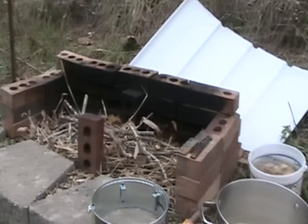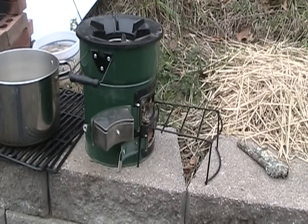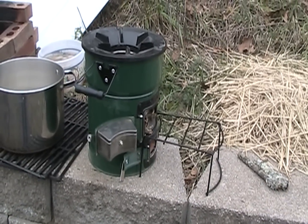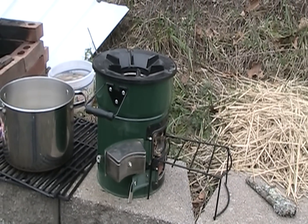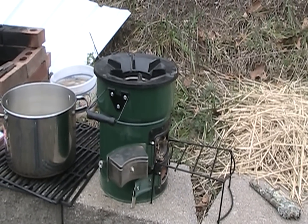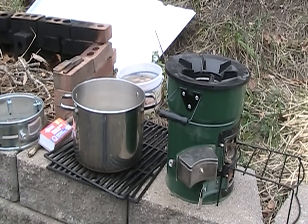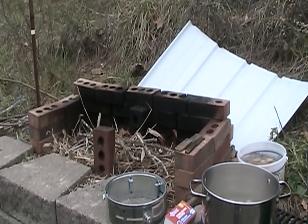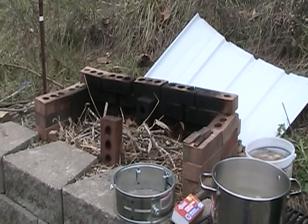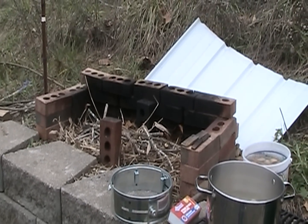I'm also going to show you how I use my stove tech. I've got a two-door stove tech that was given to me as a gift back in the summer by Sheila. I want to show you how I mainly use it as a burner. I've got a big pot of taters right here that we're going to cook up for some mashed potatoes, and we're going to cook some pork chops on the big fire. This is how I do it, even when it's crappy weather like it is right now.